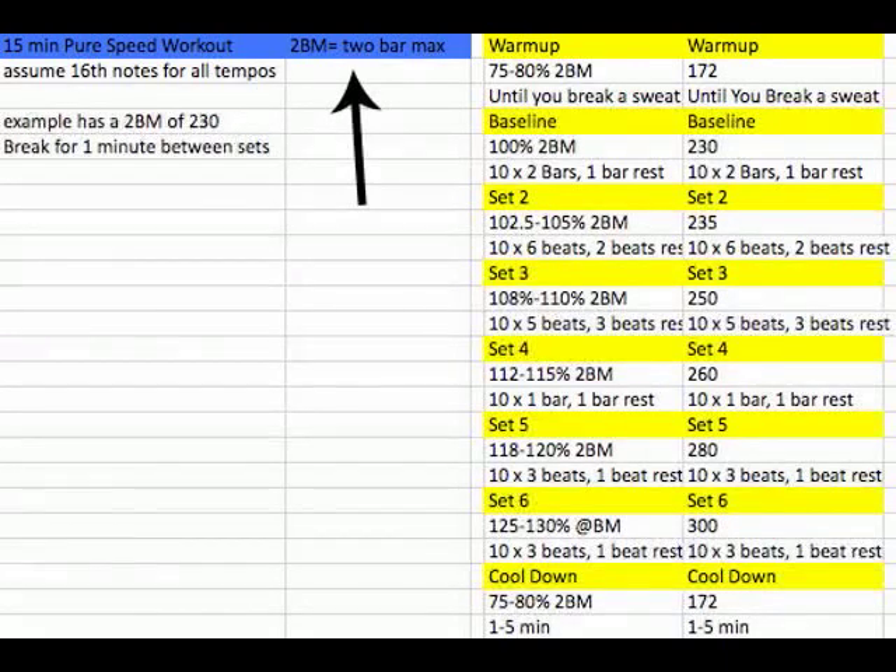For this workout, you're going to need to decide what your maximum speed is — we're going to call it the 2BM, or the 2-bar max. That's whatever you can play for two bars, tightly to the click, ending on beat one of the next bar without missing anything or messing up. In this video, the example is a 2BM of 230 BPM at 16th notes — it's totally arbitrary. You pick your own number.